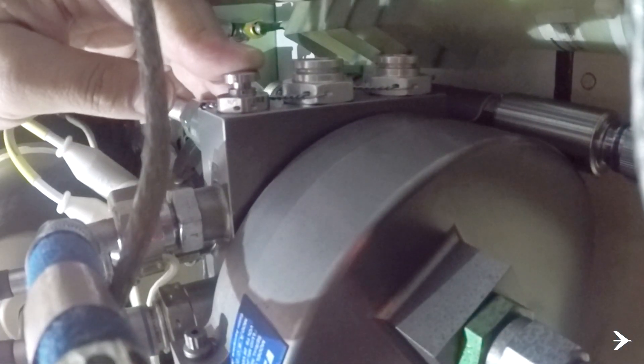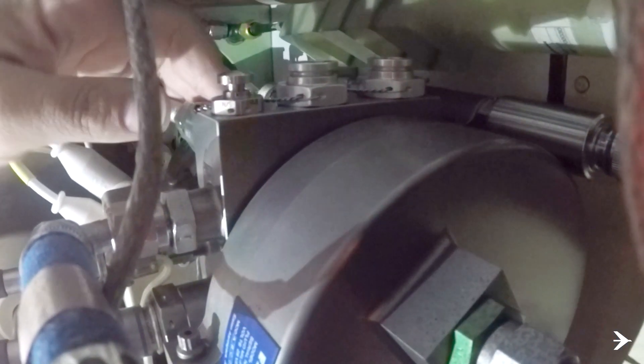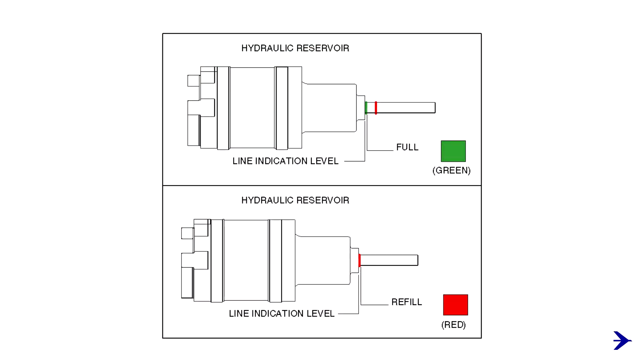Dump the hydraulic accumulator by pressing the dump valve on the hydraulic power pack and make sure that the two differential pressure indicators are not extended. On the hydraulic fluid level indicator, make sure that the indication is between the red and green lines.